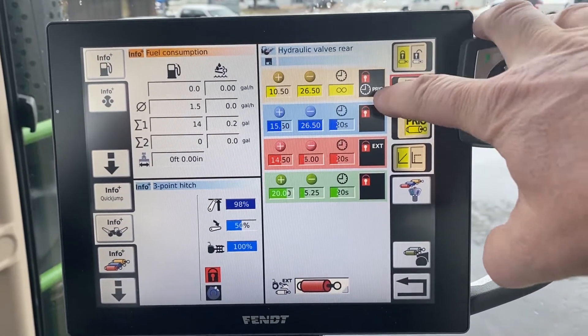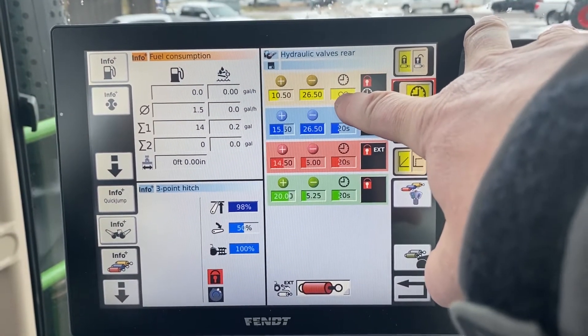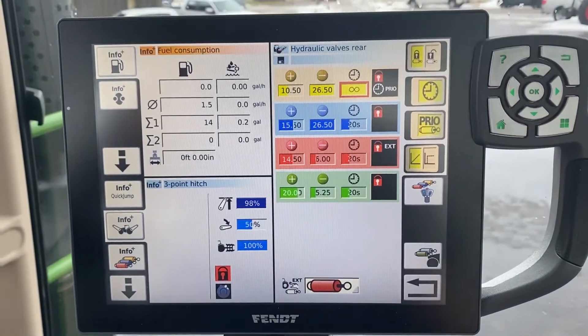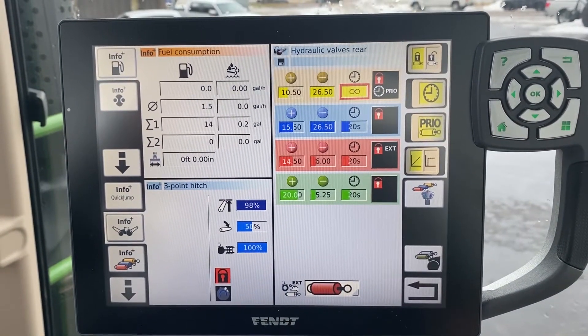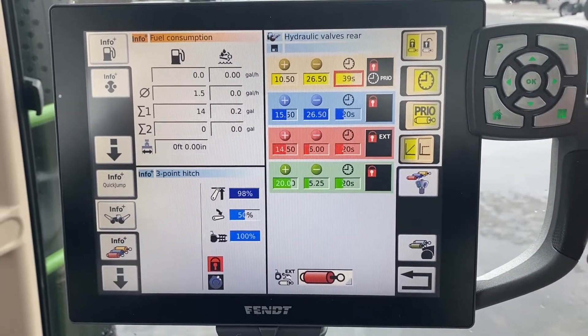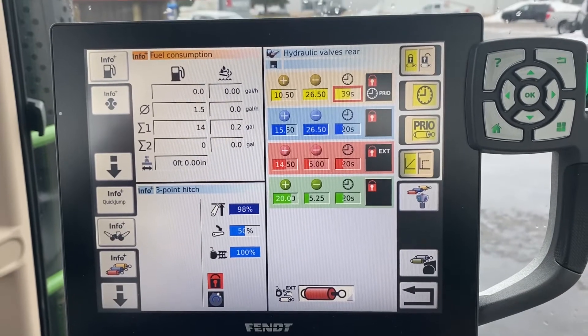The clock function works in conjunction with this little icon right here — that's where you turn the dial. All the way over is continuous, and that's after 59 seconds. If you scroll backwards, you can adjust the time accordingly.